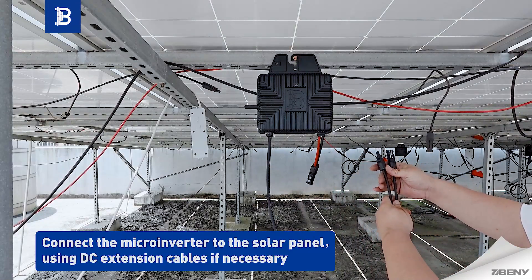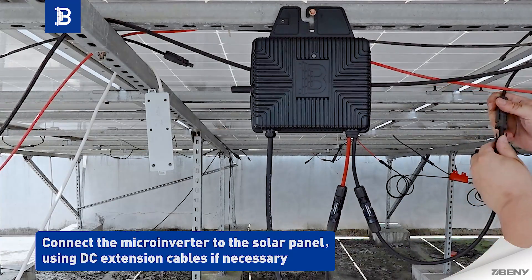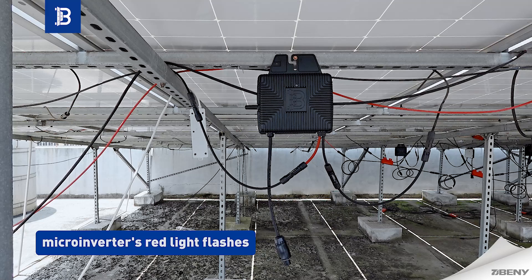Connect the microinverter to the solar panel using DC extension cables if necessary. If the connection is OK, the microinverter's red light will flash.